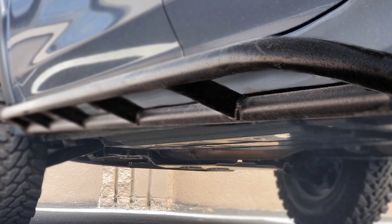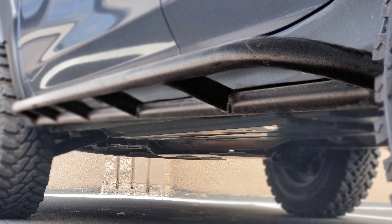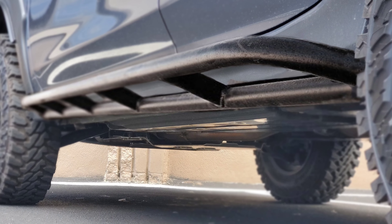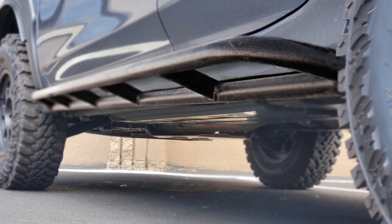I played around in Photoshop and designed truck sliders adapted to the car — inch-and-a-half tubing stuck to the pinch welds as well as the front and rear mounts, along with a 10-degree upkick. But there was no shop that would make it for me, so I figured I'd just deal with smashed pinch welds.